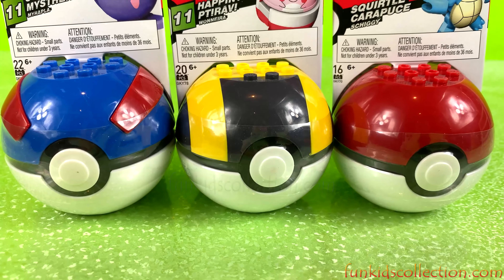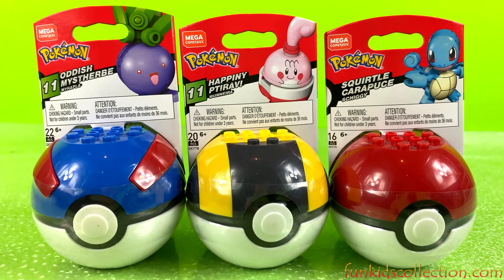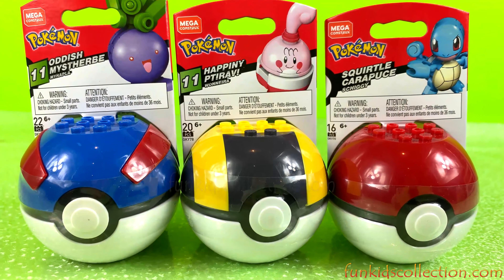Hey guys, Fun Kids Collection here. Welcome back with another video. Today we are going to open these three balls of Pokemon.